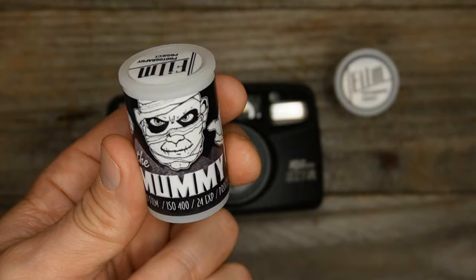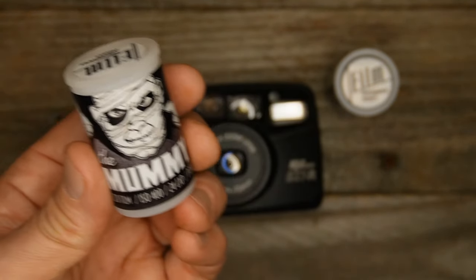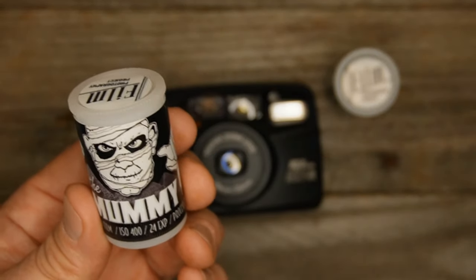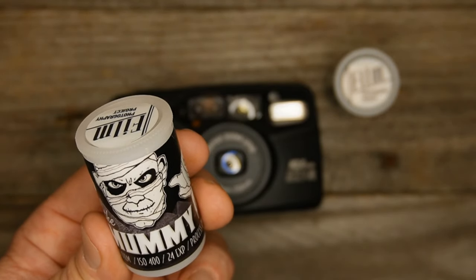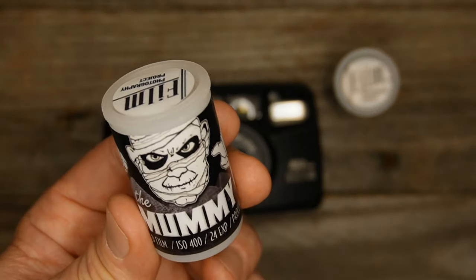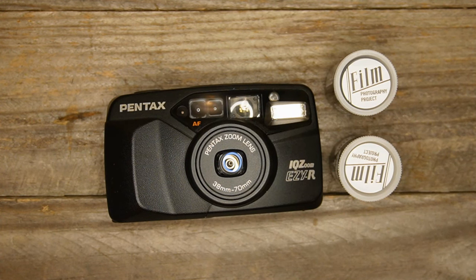It was like using an Ilford HP5, maybe even grainier. It's kind of recalling black and white horror movies of the 30s, 40s, and 50s. So let's take a look at my photos with this Pentax and Mummy 35 millimeter film.